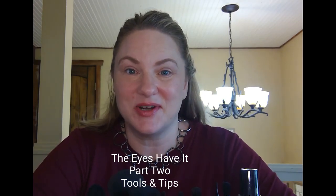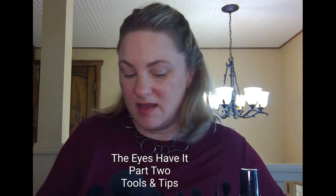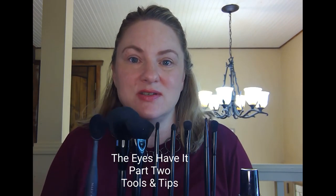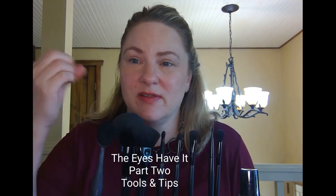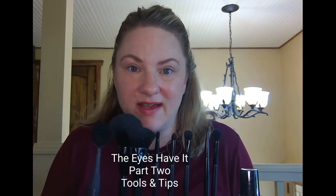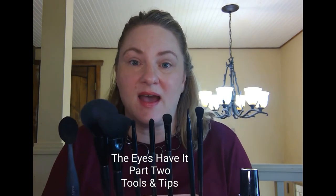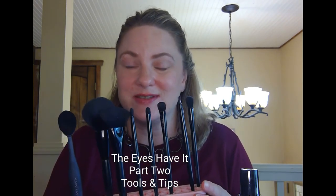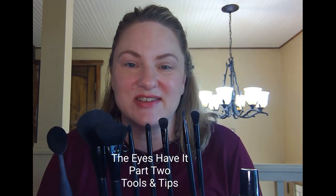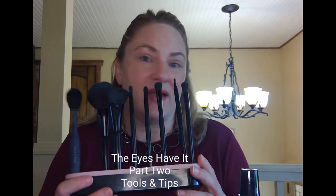We're going to talk about tools for eye makeup application. If you've never used brushes, that's okay — you can do your eye makeup using your fingers or the little sponge tip applicators, and that's totally fine if that works for you. I discovered that using brushes just makes it that much easier to look like you know what you're doing and to have it turn out nicely.